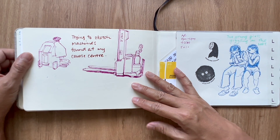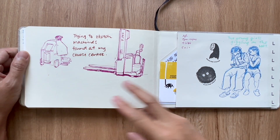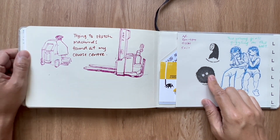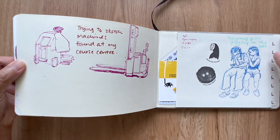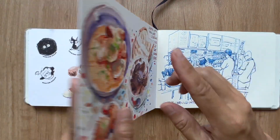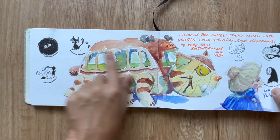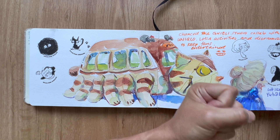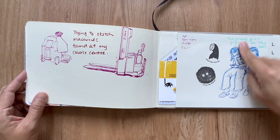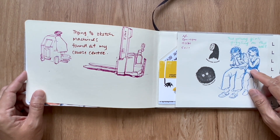This is an old-school coffee stall at the NTUC Learning Hub all the way at Choa Chu Kang, because I was there for a course. Some machines that I sketch because that's where my course is at. Sketchbooks with coarser 300 GSM paper mean the stems don't look as solid, so I had to ink them in.